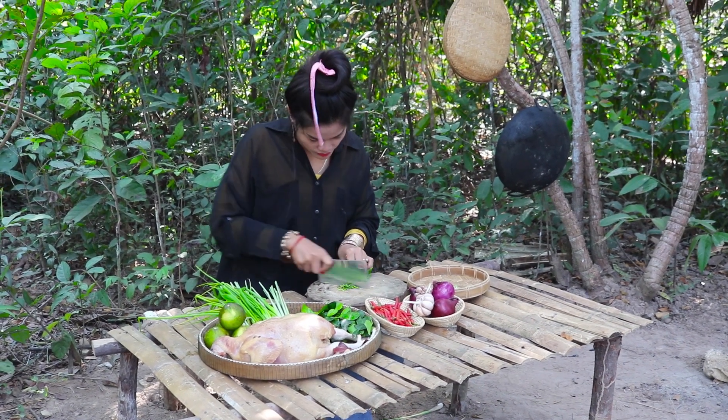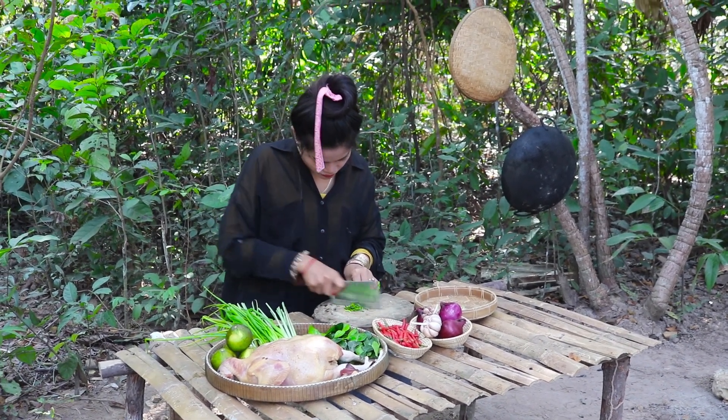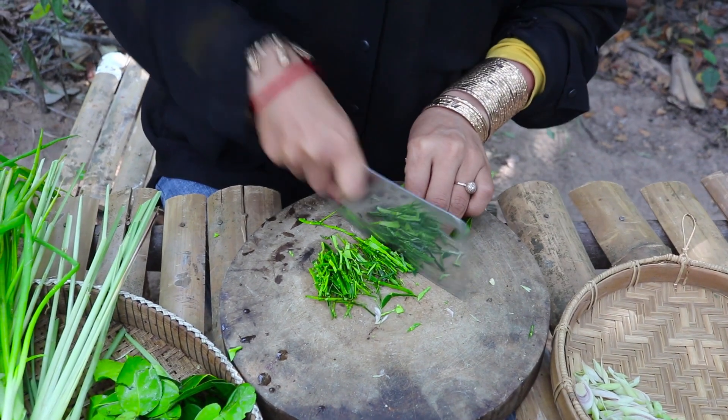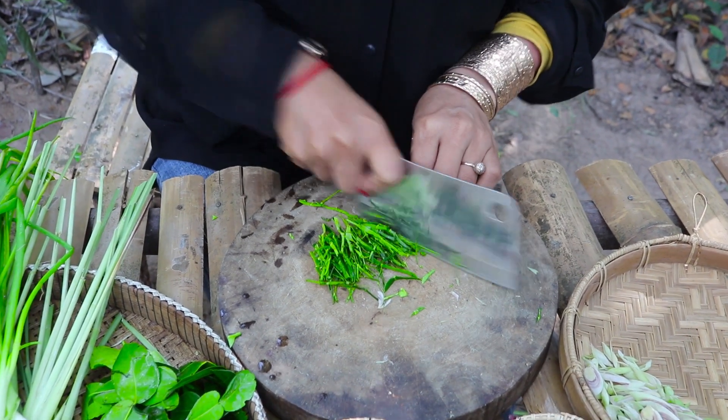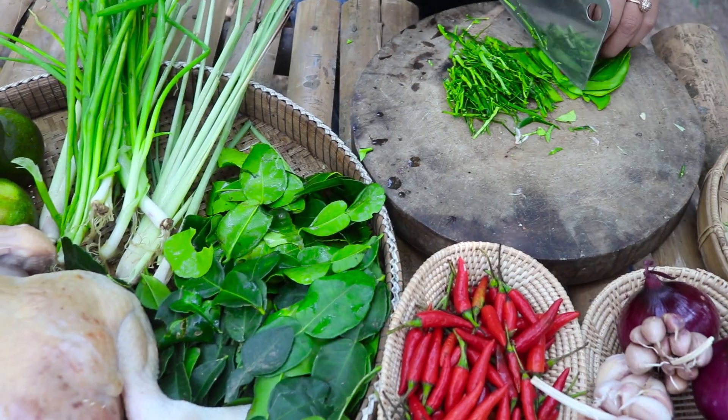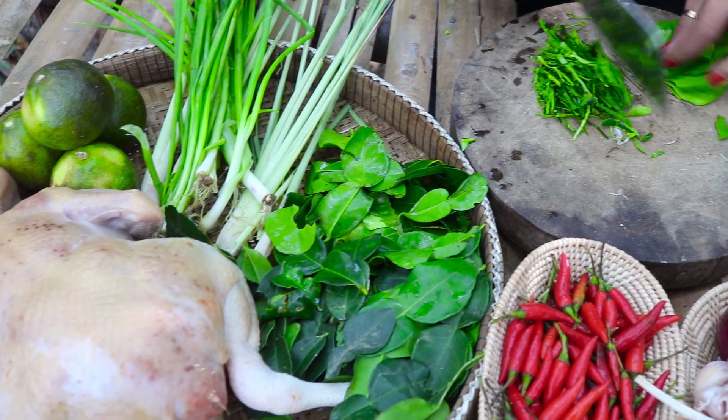I'm not sure how it's going to be with the food. I'm going to be thinking about the food and messing with my food.